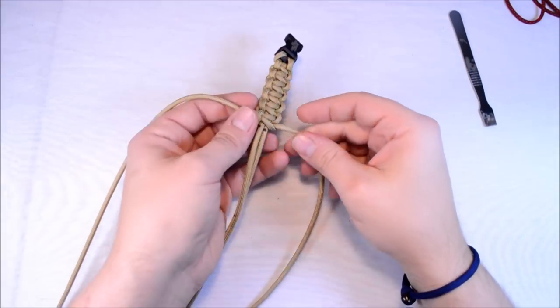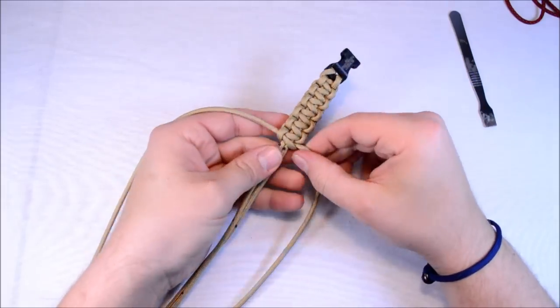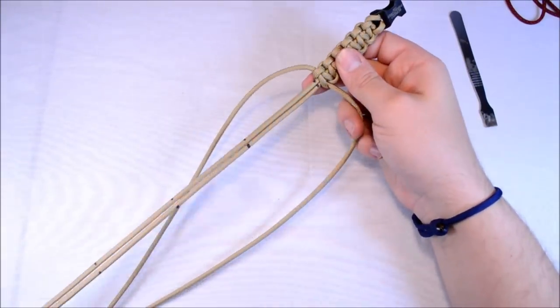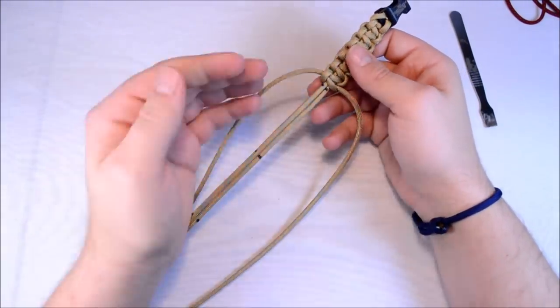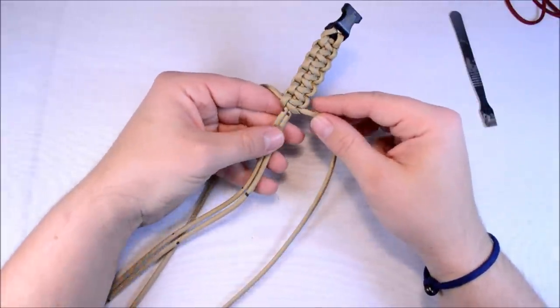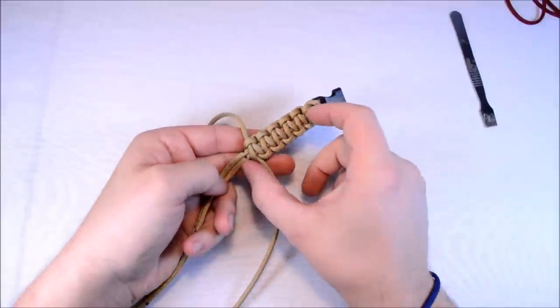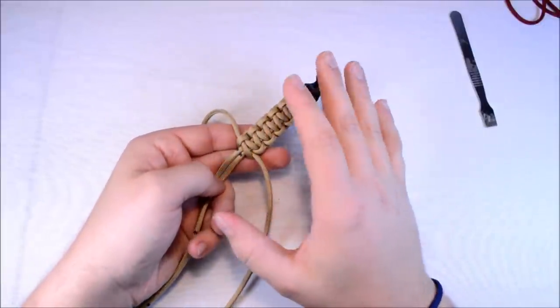Hey everybody, Sean here from BoardParacord.com and I want to talk to you about the traveling paracord idea. Basically what I'm doing is I've got 51 people and this is going to be an instructional guide on how to do this. 51 people signed up and each person is going to do 3 inches of their own weave that they come up with.